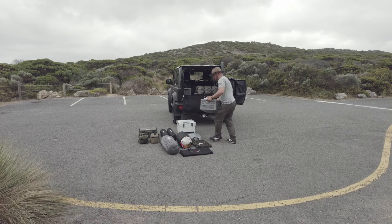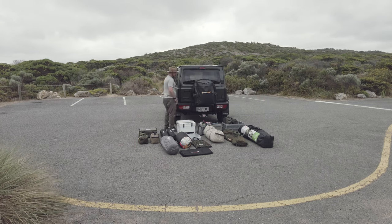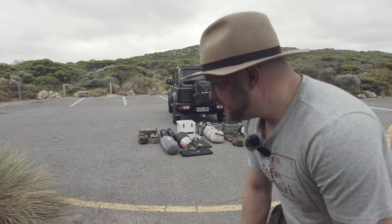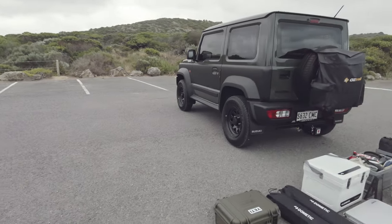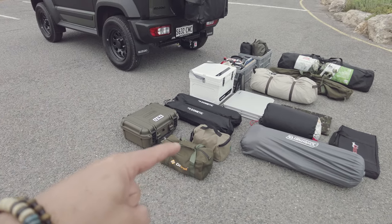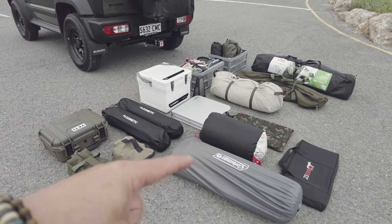Car is fully unpacked — that's everything I normally bring with me. Looks like a lot sitting there! Starting on the left: my drone case with all my drone stuff, electronics, and batteries. My tool bag, my pegs and guy lines. Then I've got the two Dometic fridge stands with my tables already attached, my esky, sleeping mat, and sleeping bag.